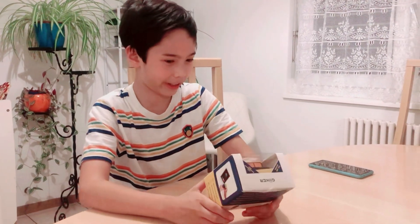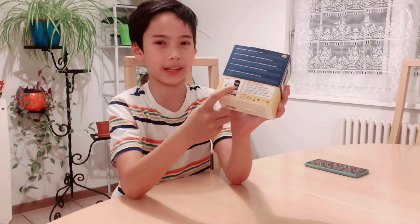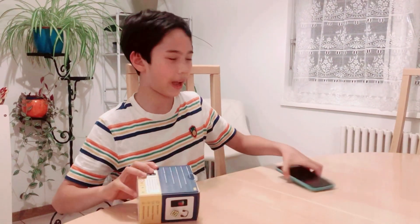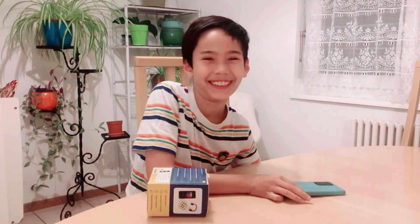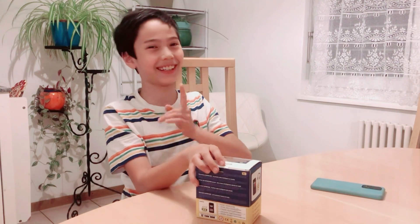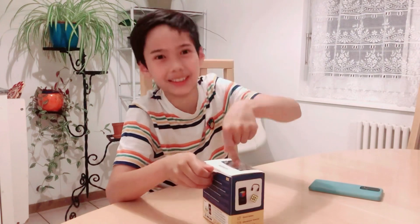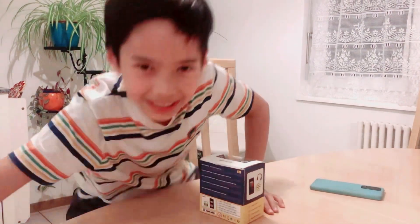Hello guys, welcome back to Catching Up with Shazzy! Today we're going to unbox a Rubik's cube which is electric. It also connects with an application, which is why I have my phone. This is the Samsung phone I unboxed — the first phone I ever bought with my own money from playing piano and practicing. Before we start, please like and subscribe!